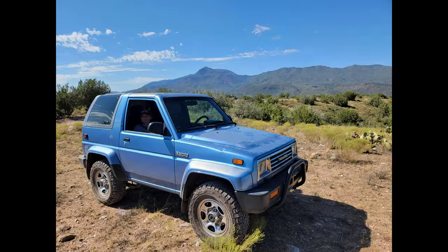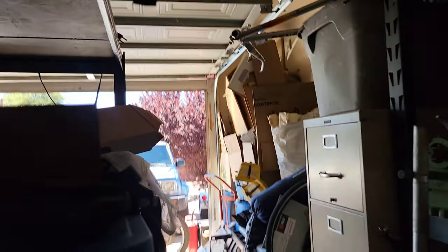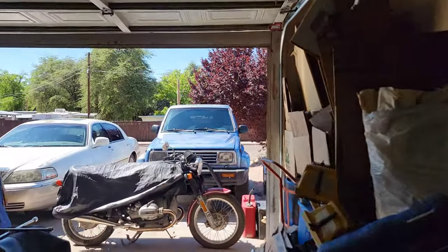Of course, I didn't take any videos because I'm an idiot. Here's some pictures. But either way, let's go ahead and go over the Rocky. And of course, the junk pile.